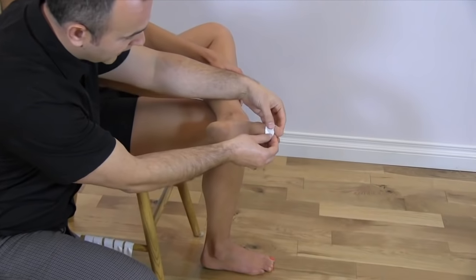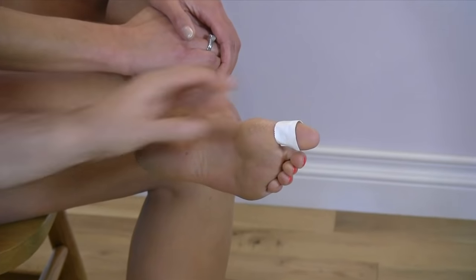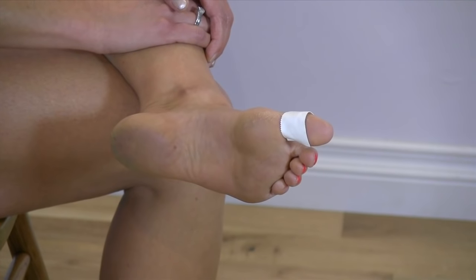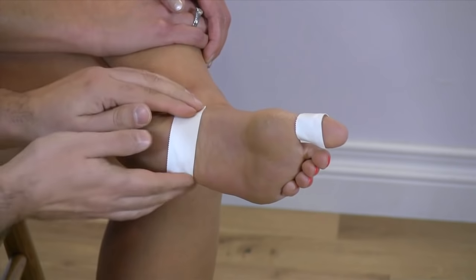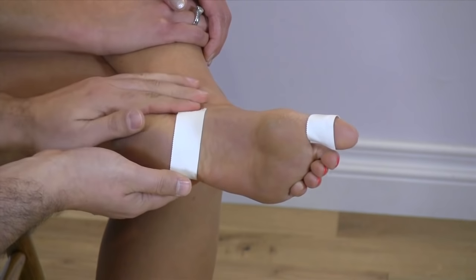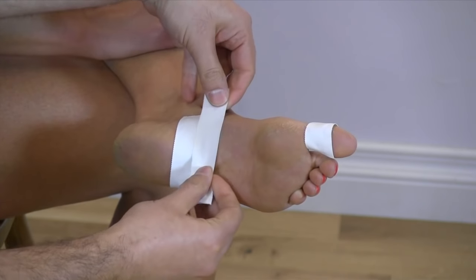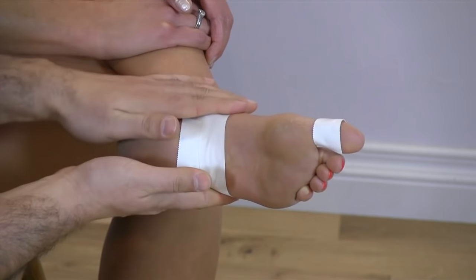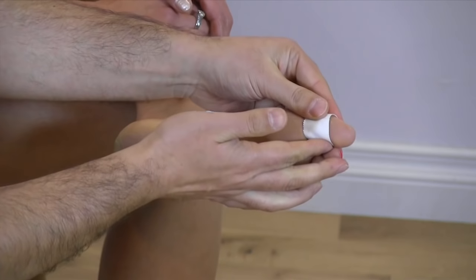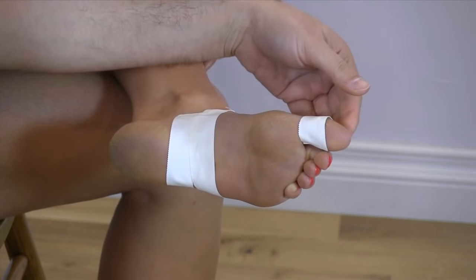Taking the first strip, I'm going to wrap it around the first toe — this is going to act as a bit of an anchor for some tape later on. Then, taking a couple of other strips, we're going to go across the arch; this is going to form a base, once again allowing us to anchor other pieces there as well. We're just placing them side by side so that they overlap a bit, making sure the tape is nice and secure.